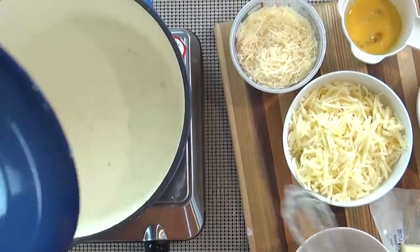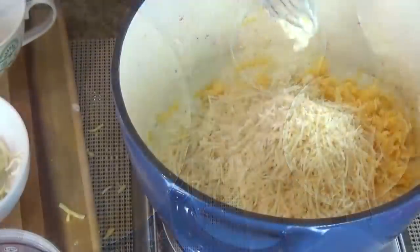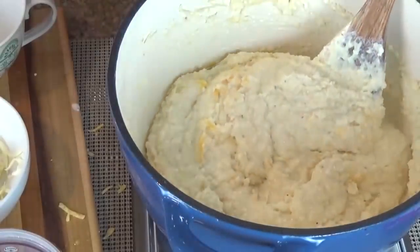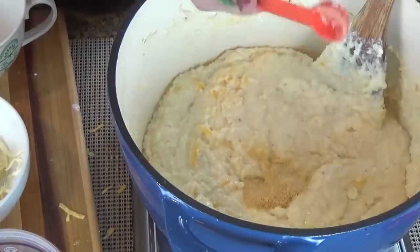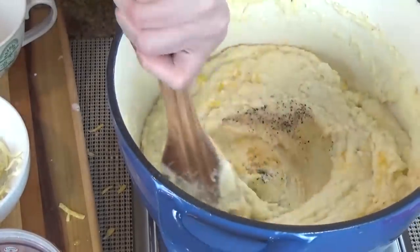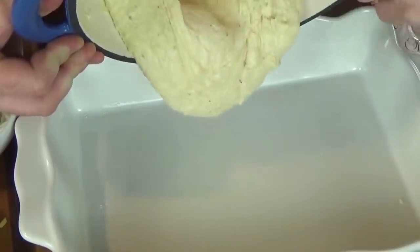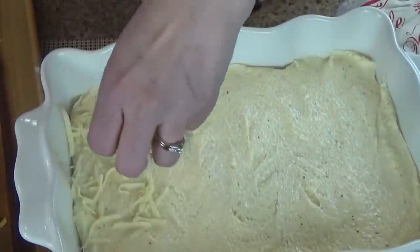When the time is up, remove the lid and mix in your beaten egg and all three cheeses, reserving some of the Monterey Jack and cheddar to top the casserole. Next, add in garlic powder and salt and pepper to taste. Pour this into your prepared nine by thirteen baking pan and top with the remaining cheese.